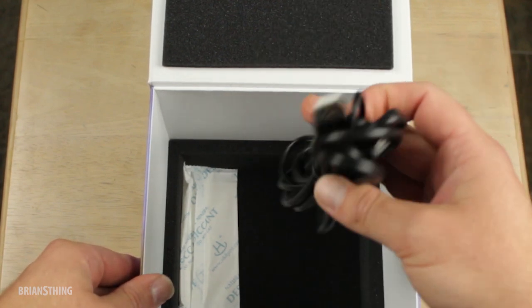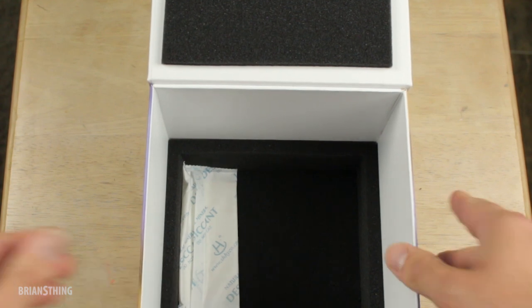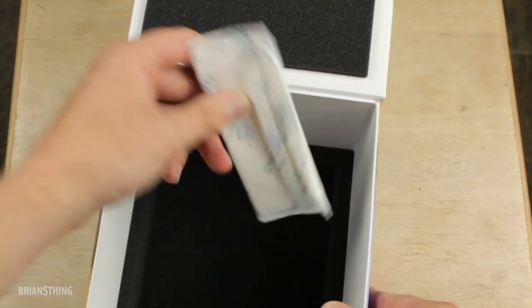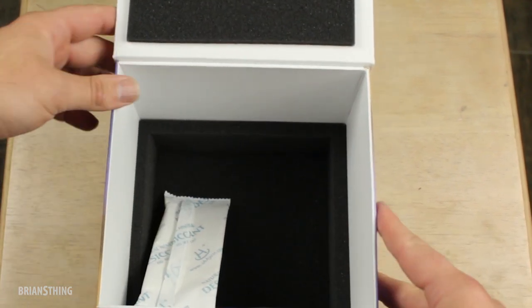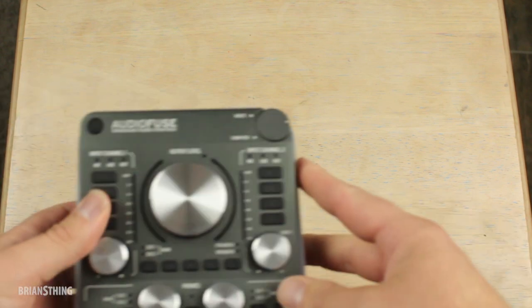It works in 3.0 obviously. So that's the box — you have all this stuff that keeps everything in tip-top shape. Let's put this to the side and now take a look at the AudioFuse.